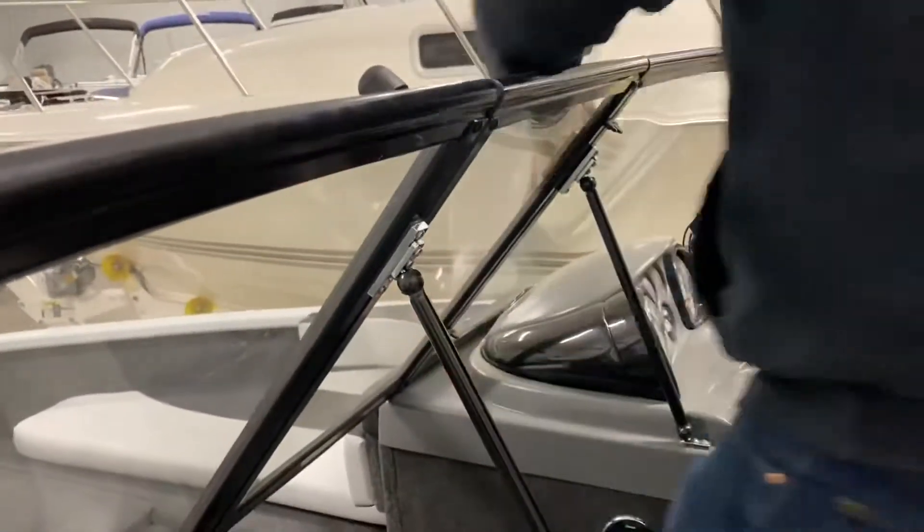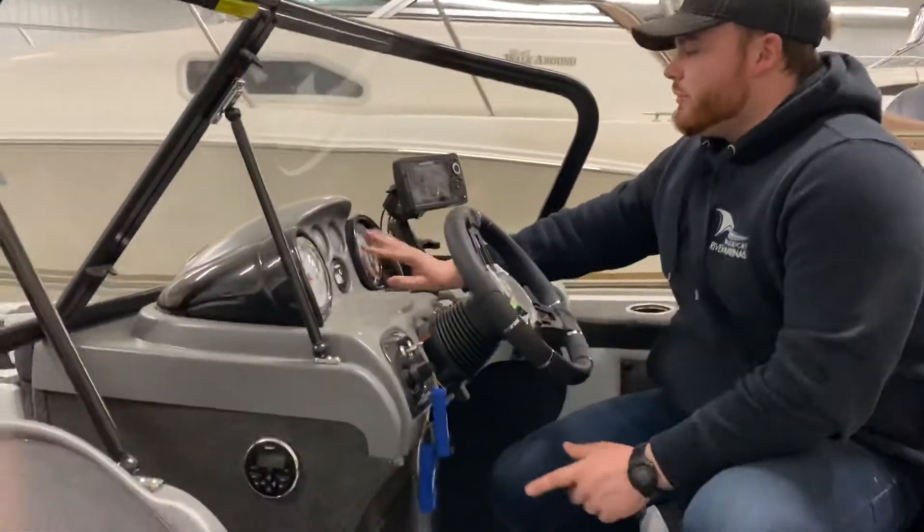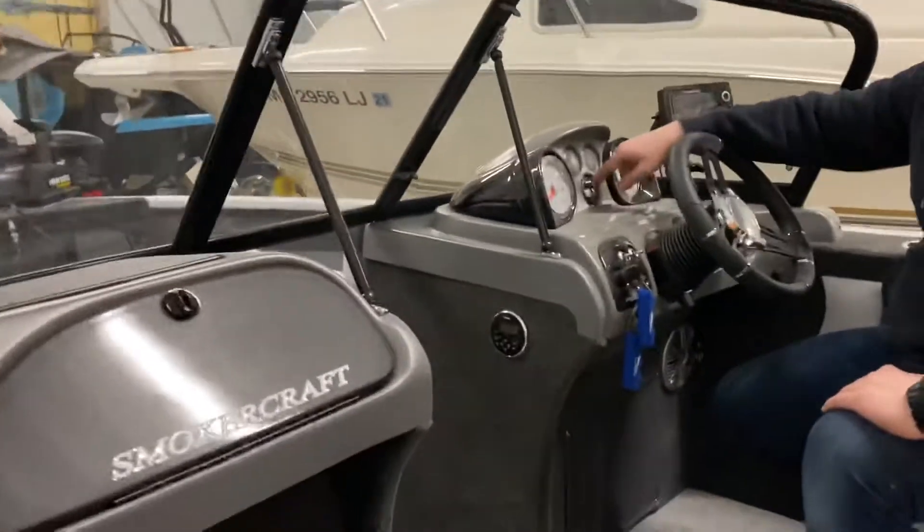You've got your full light shield right here. Now right back here, let's go over the dash a little bit. You've got your miles per hour, your volts, and your fuel. You've got your RPM and a compass right up here.